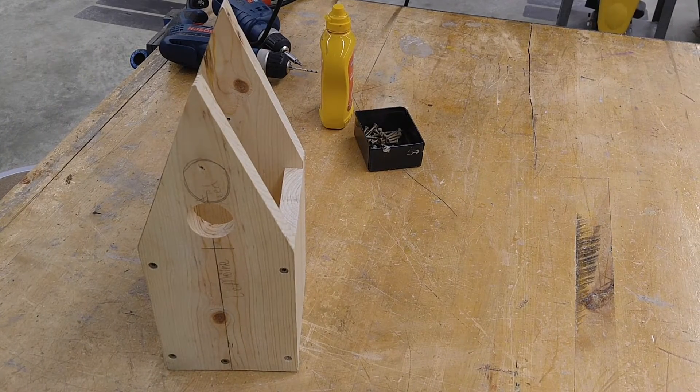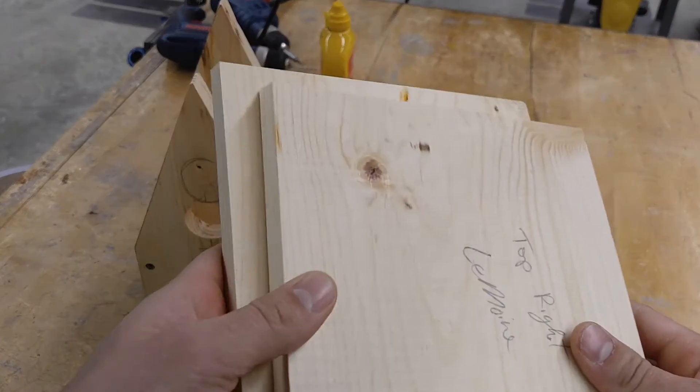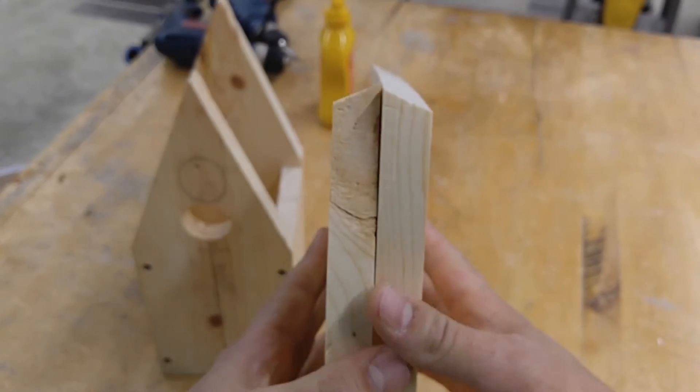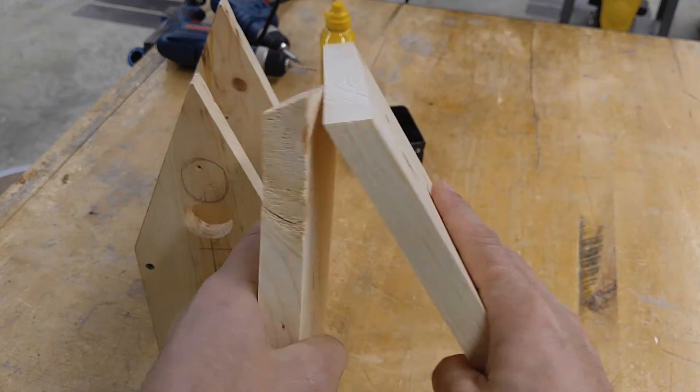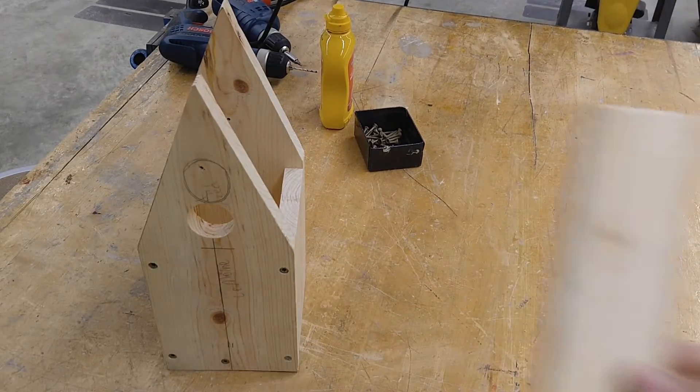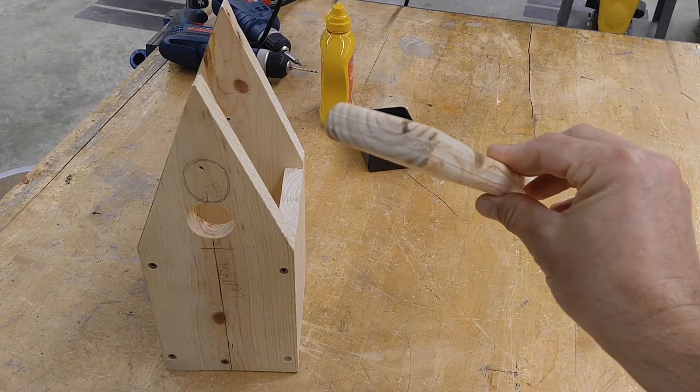This video I'm going to show how to put the top on. You're going to need your two pieces cut already and they're going to go together like this. When you fasten on your roof they should be flat going across. Then you're going to take your top piece and you're just going to screw that down.